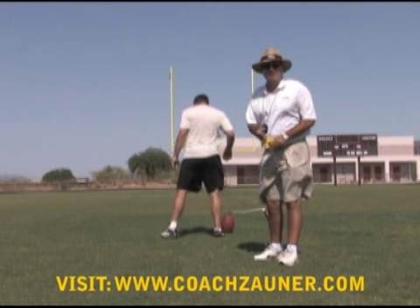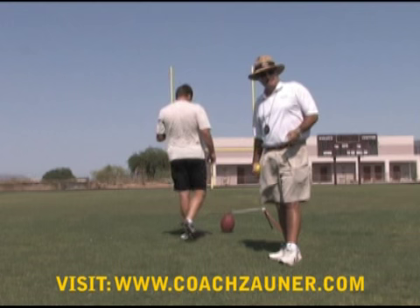Alright, the next kicks are going to be from the 45 and the 50. The first one's from the left hash, then we'll go to the right hash. And the last kick's going to be down the middle from 55.